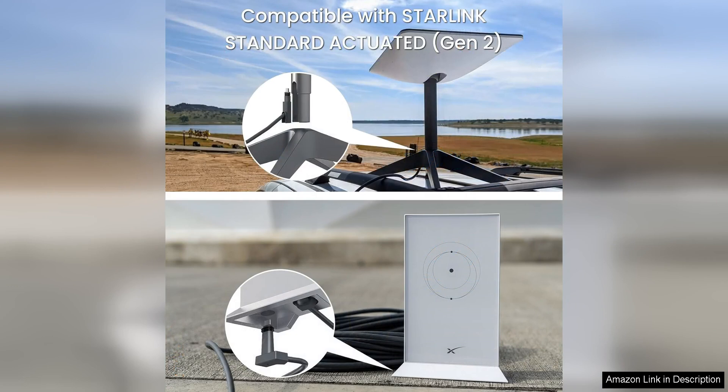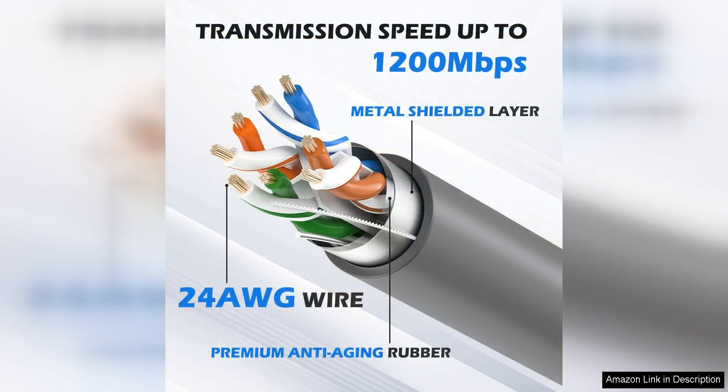Whether you are streaming videos, gaming online, or working from home, this cable ensures a smooth and uninterrupted experience. The high-speed performance is particularly impressive, making it a great choice for users who require a fast and reliable connection.